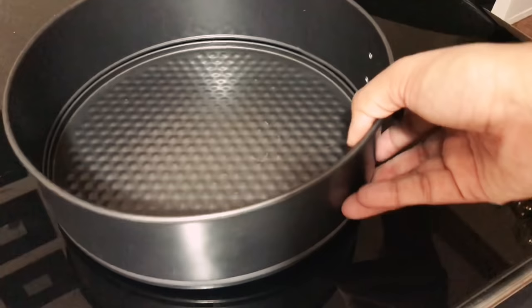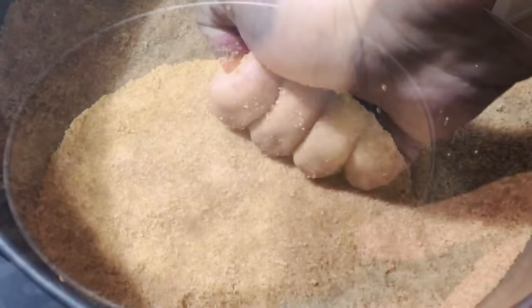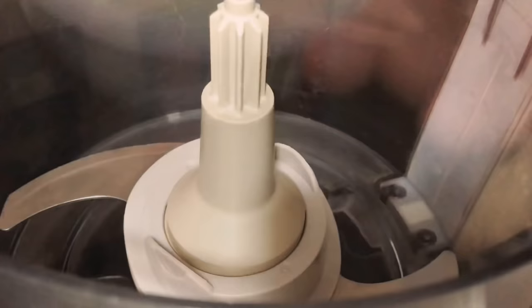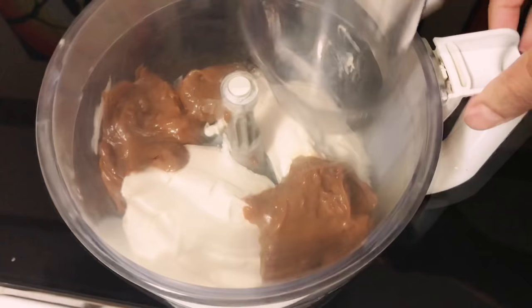Take a cheesecake tin and add the biscuit powder into it. Press it evenly with your fingers to make the first layer, then place it into the fridge for 15 minutes. Meanwhile, make the cheese layer: take 400 grams of cream cheese and add it to a food processor. You can make it homemade — I have a recipe for that — but here I took store-bought just to save time. Add half of the toffee mix to it.